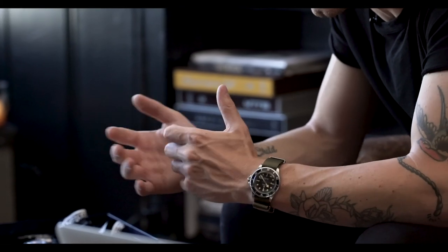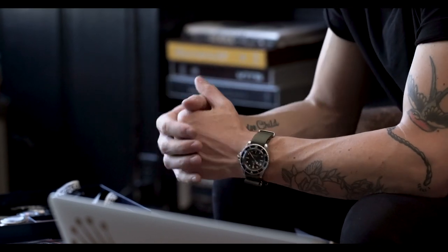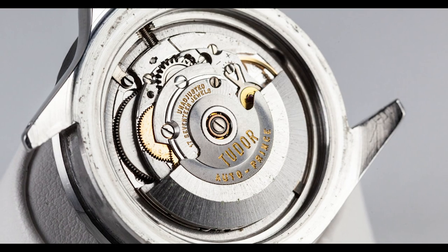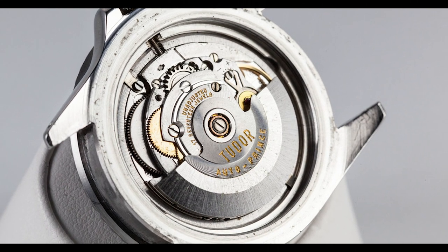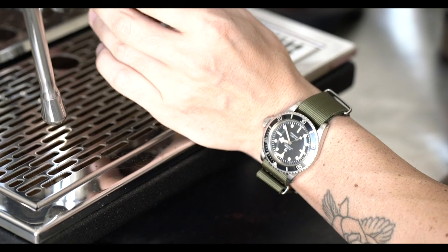In the mid-1970s the reference 7016-0 was replaced with the 94010, which this is. The most significant modification is the movement, updated with the caliber 2776 with a hack mechanism running at around 21,600 beats per hour — a much more advanced automatic self-winding movement. In this transitional period, the matte dial also switched from the Tudor Rose logo to the Tudor Shield logo, which this dial has, placing production of these 94010s into a specific period of time.